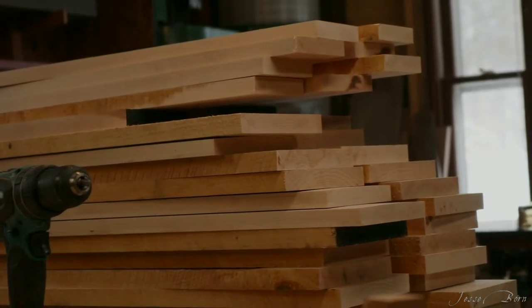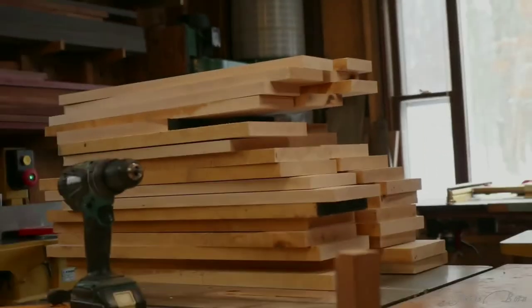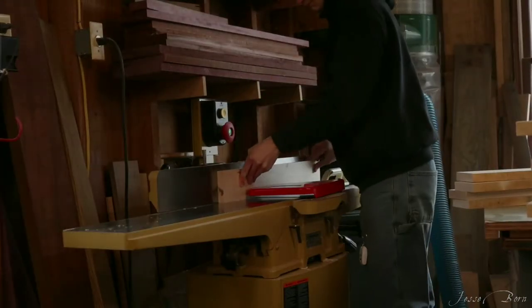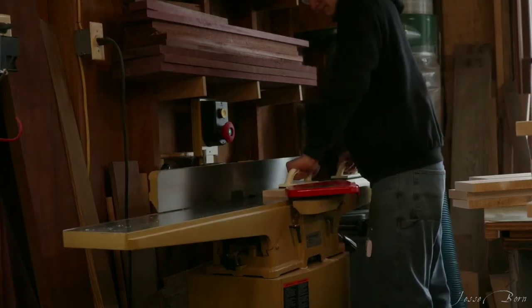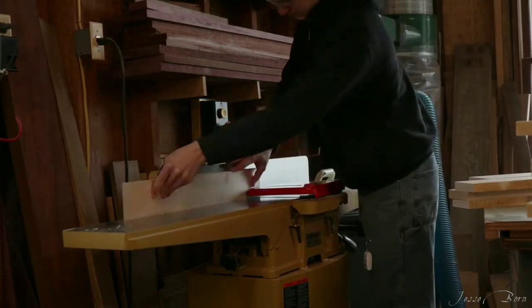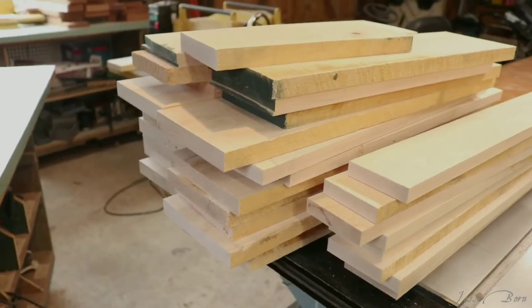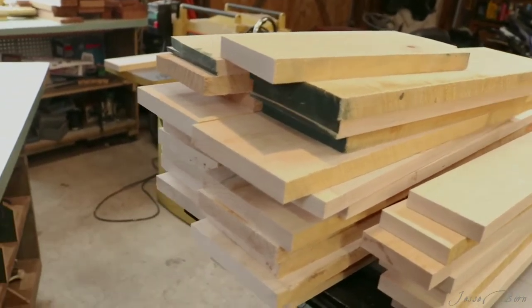Look at all that maple! I could make a gallon of maple syrup out of all that wood. I'm going to pull this through the jointer.